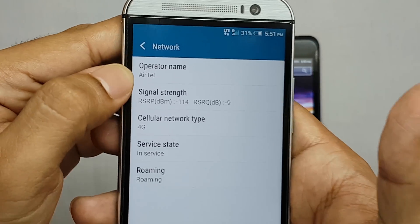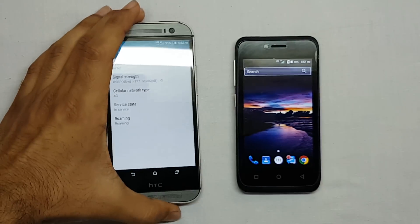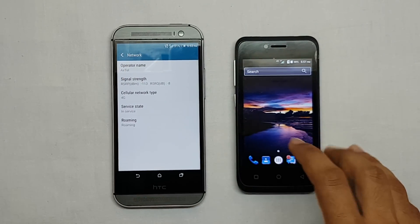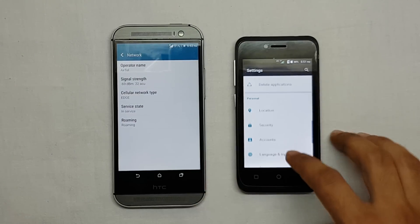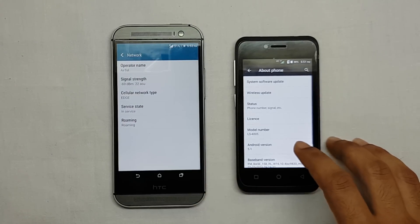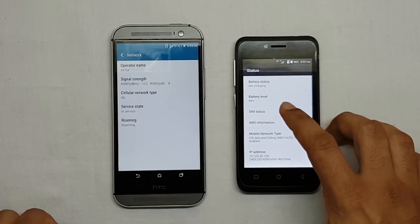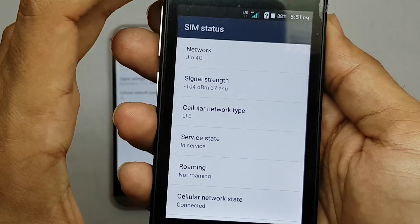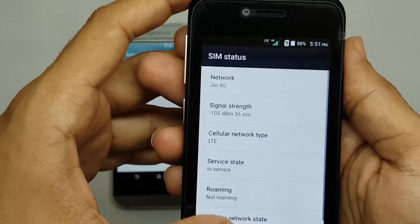Here you can see in the settings that the operator's name is Airtel and the network type is 4G. Let me open the same on the Life Flame 6 — here you can see the network is Jio 4G and its type is LTE.